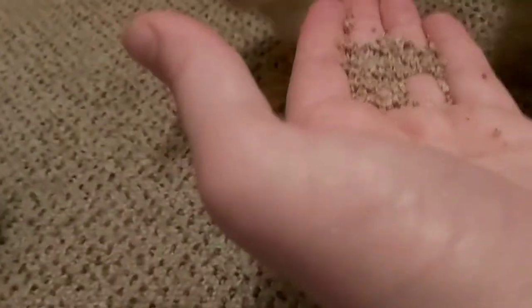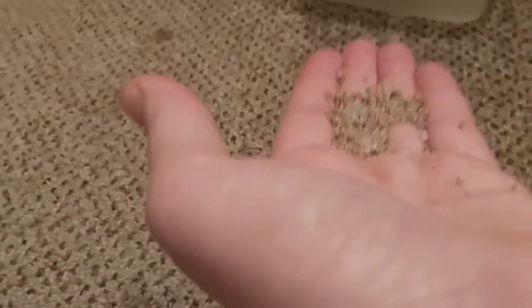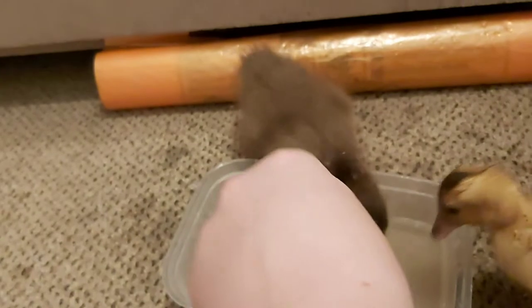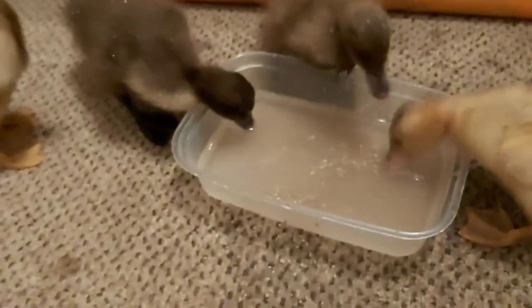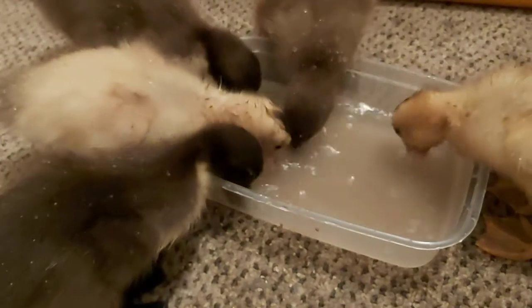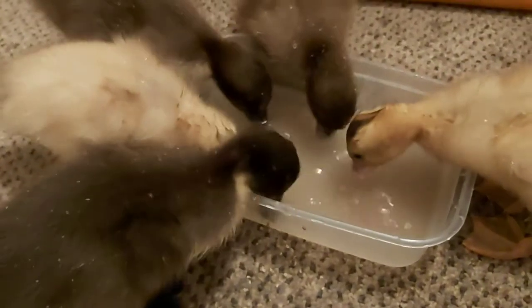Because they need water when they're eating, you may be tempted to put the food and water right next to each other. This may sound like a good idea — after all, if they're walking backwards and forwards, they'll drop food all over the place, make a mess, and waste it. So putting the two next to each other is just sensible, right?